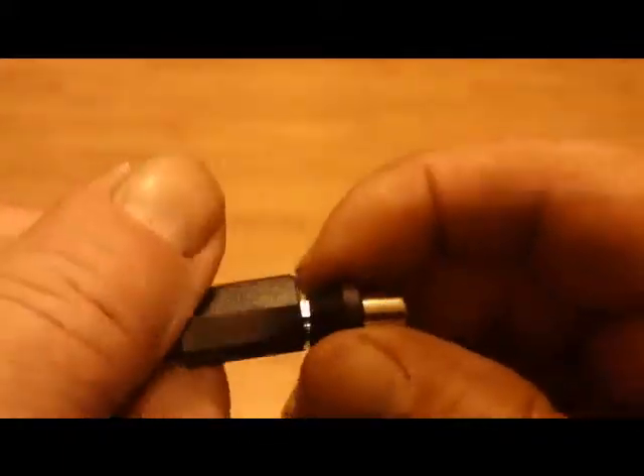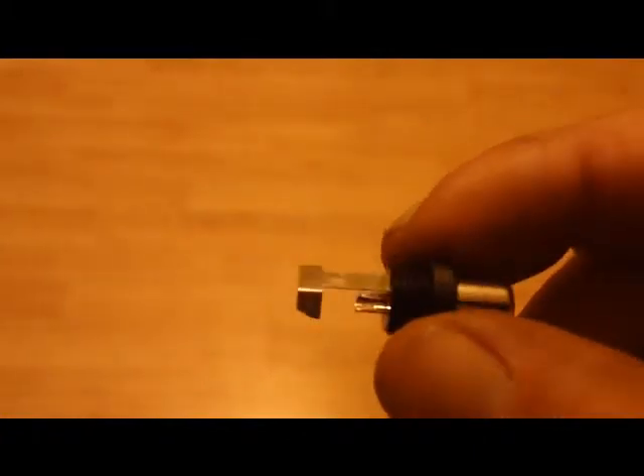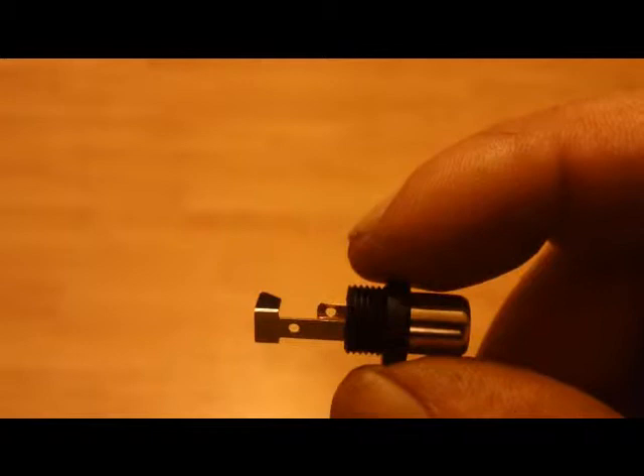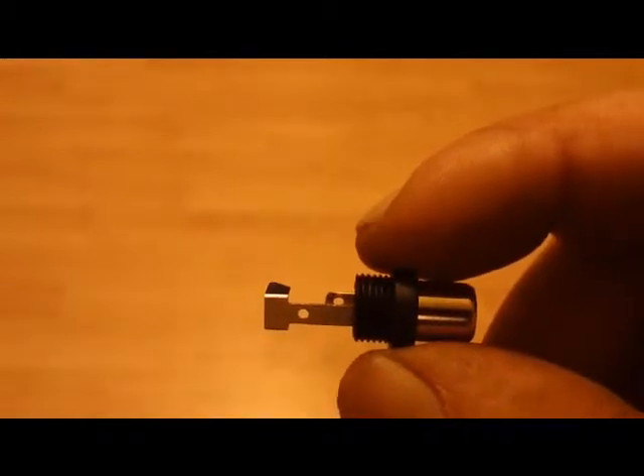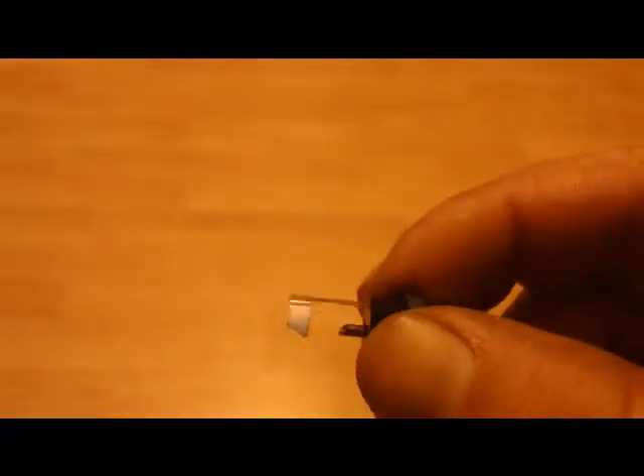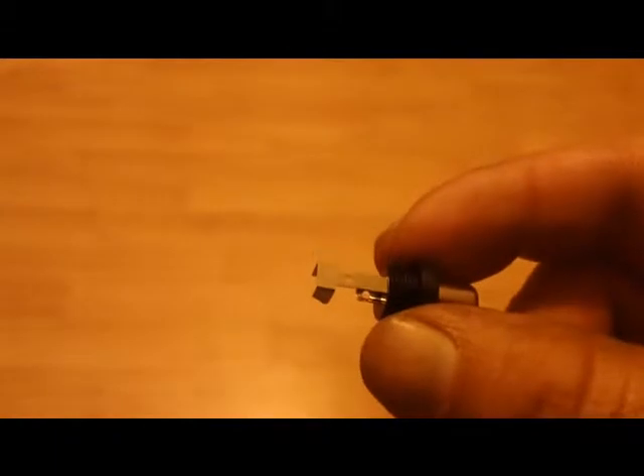These come apart and these are the solder type. Some people kind of cheat and just feed the wire through and bend the tangs over to hold them in place, but it's really best to solder any time you're dealing with electronics. It's best to solder if you can.